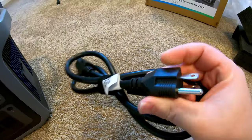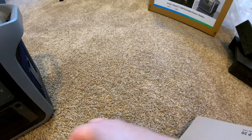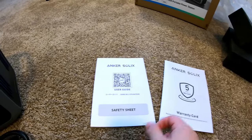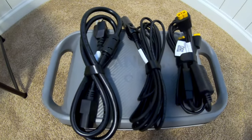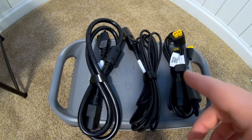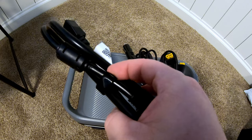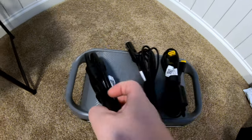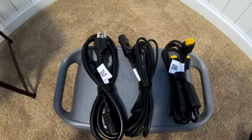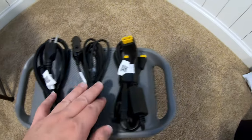We've got nice heavy-gauge AC charging cords and no charging brick, which is really nice. We've got the documentation. One bonus thing I want to comment on: Anker has included cable straps to keep your cables coiled up. I really appreciate that Anker thought about and included those.